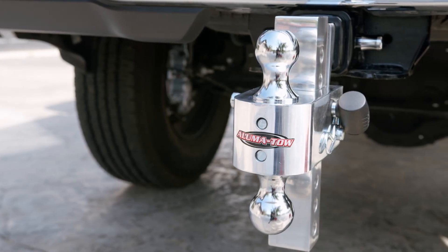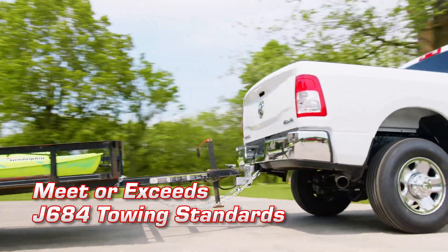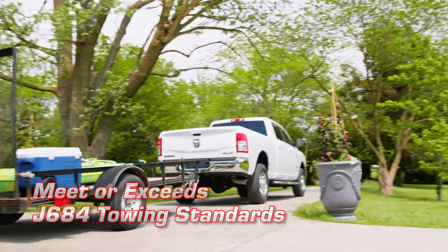All AlumiToe hitches have been independently tested to meet or exceed J684 towing standards to ensure safety while towing on the road.